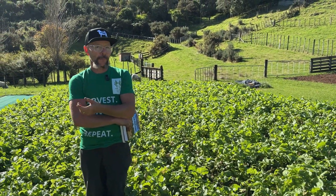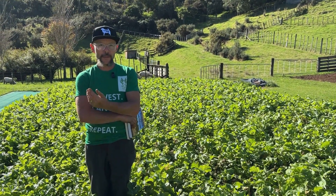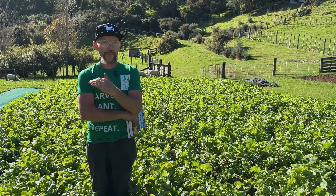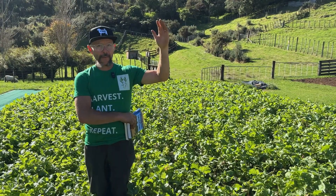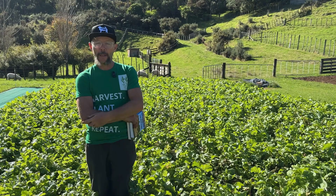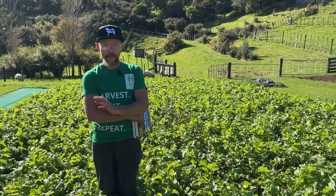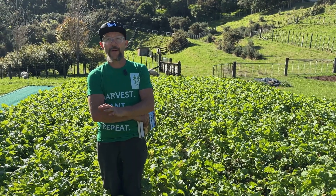We did however do some mixed species crops this summer and one that was really successful was buckwheat drilled with daikon. Daikon's got a deep taproot, brings up minerals, so the buckwheat took off, flowered, covered the ground, and then as the daikon came through it went head high in full flower. We pulled the daikon and at that point the buckwheat was dead underneath — really easy to remove from the surface and just drill straight back in. We're literally running over the surface with the tilther and straight back in same day with the five-row Jang.